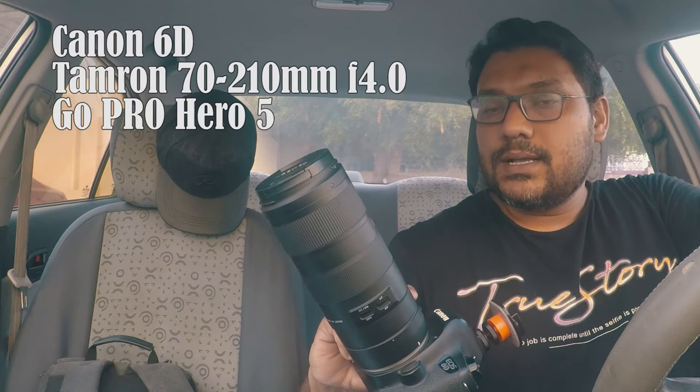Today we are going to shoot a lot of days. Normally I use a Canon 6D with a Canon 24-70mm f2.8 lens — this is a standard lens. But today I will change a little bit. Today's setup is Canon 6D and Tamron 70-210mm f4.